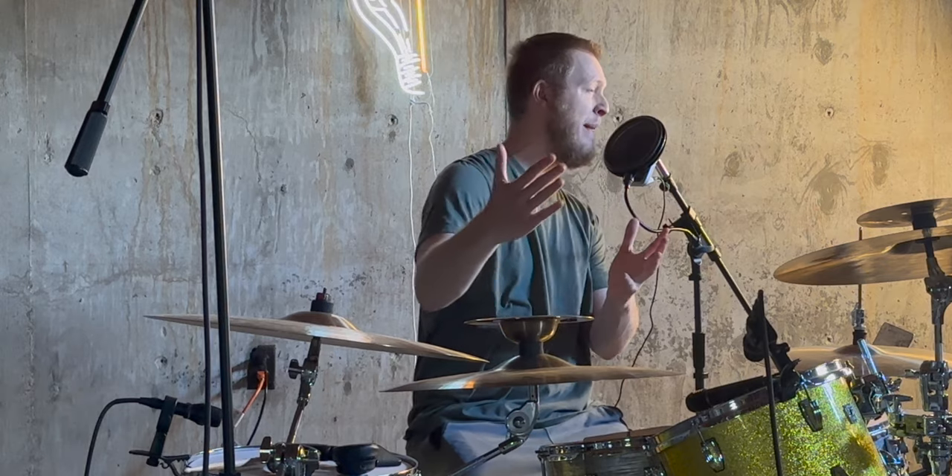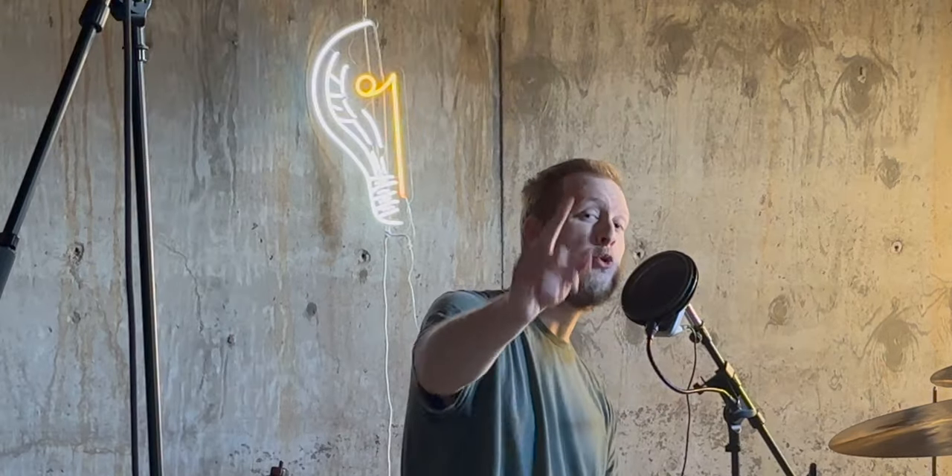How do you set your drum throne height? Does it even matter? That and why it's extremely vital — we'll get into here in a little bit.